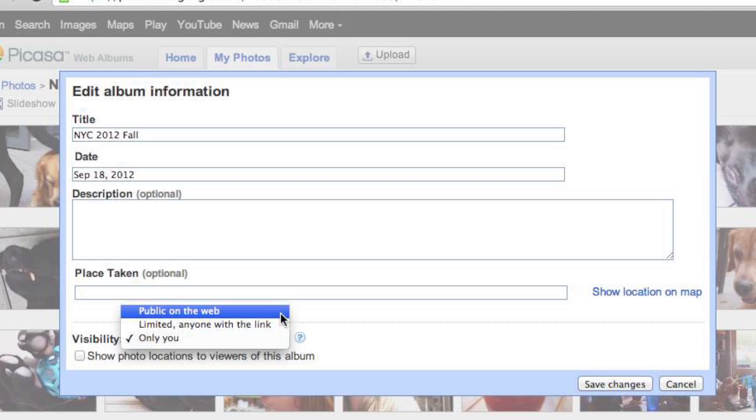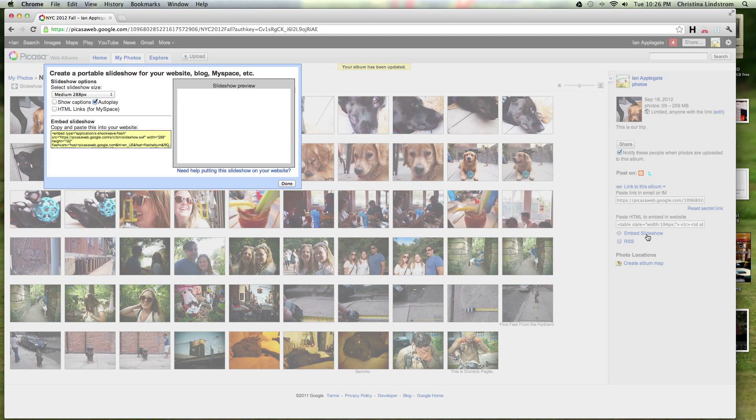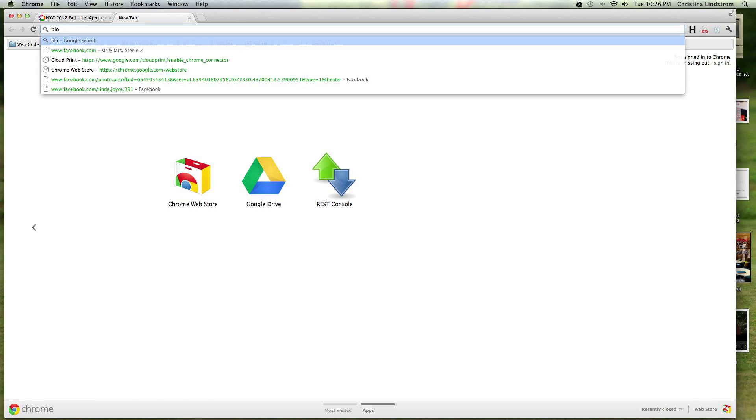That will unlock the embed feature. Click embed custom slideshow. There is a variety of different sizes you can make it. The most obvious choice is 600. Copy the embed code.